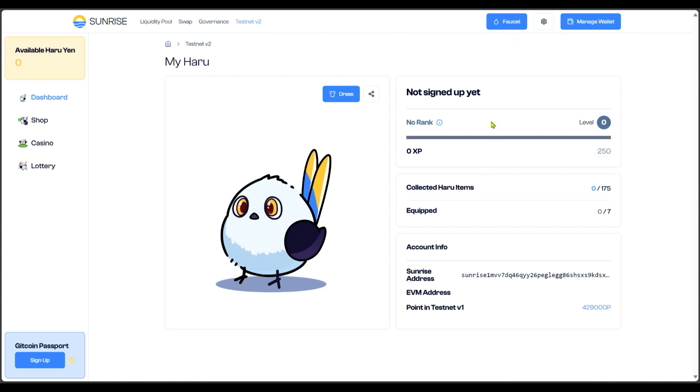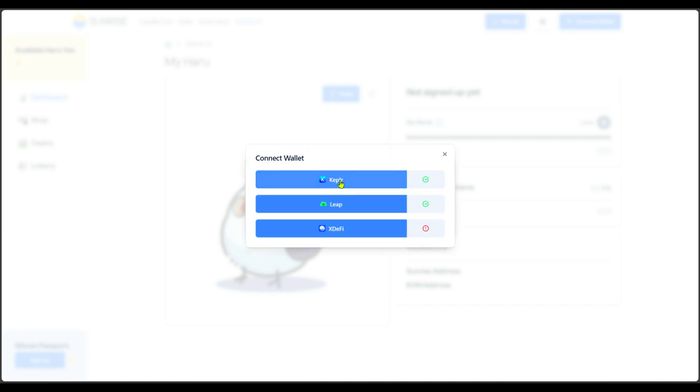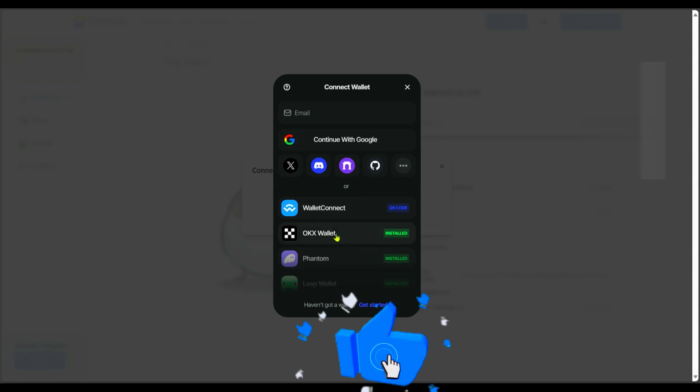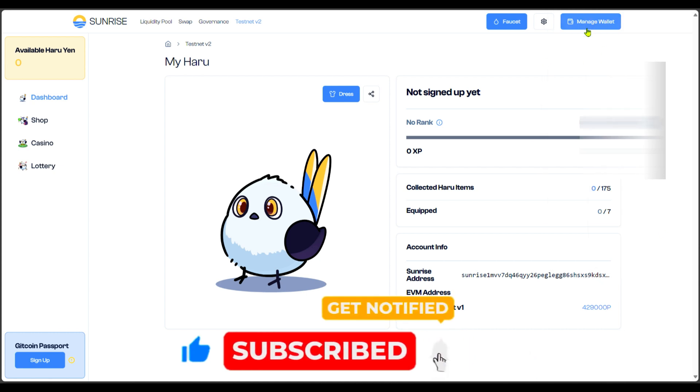Come over to the website and connect both your EVM wallet — which is your MetaMask or OKX, whichever you want to use — and also connect your Keplr wallet. Click on 'Connect Wallet' and it will pop up. You can connect your Cosmos address by selecting Keplr or Leap wallet, and for Ethereum I'm going to select my OKX wallet.